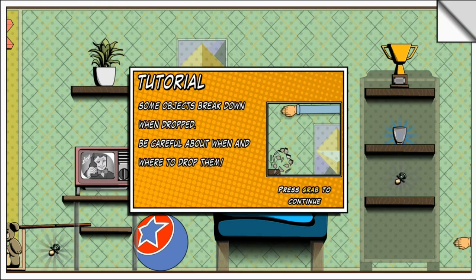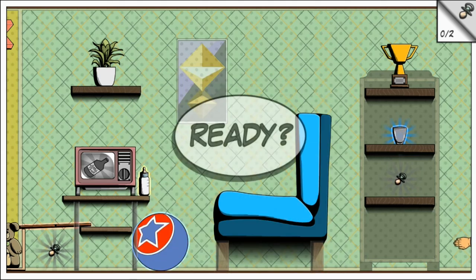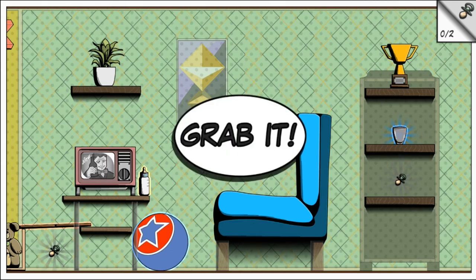Some objects break down when dropped, so be careful about when and where to drop them. Okay, the bottle is right there. I have an idea of what to do here — let's try this.